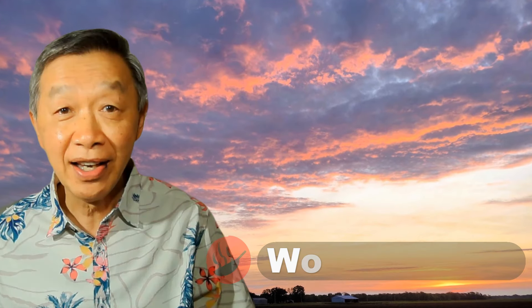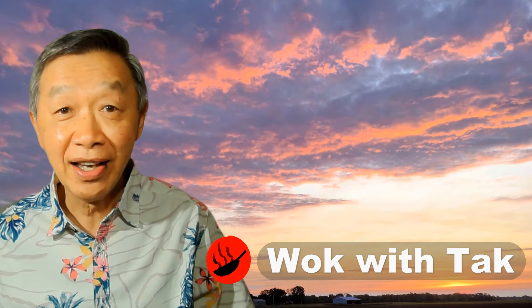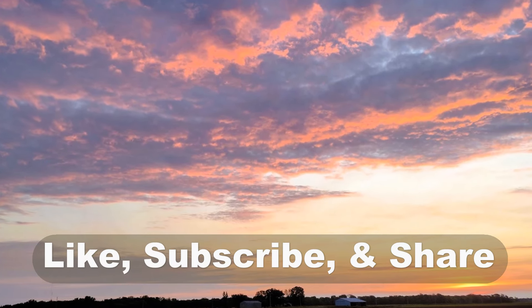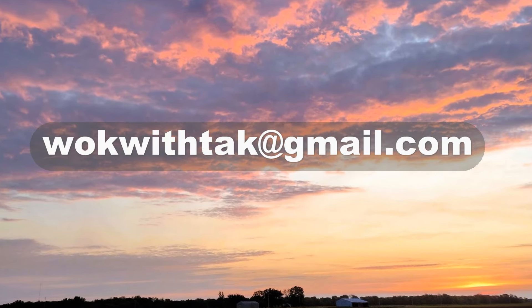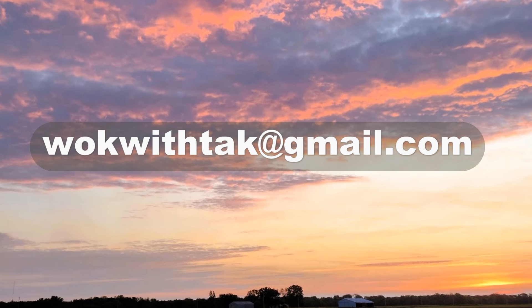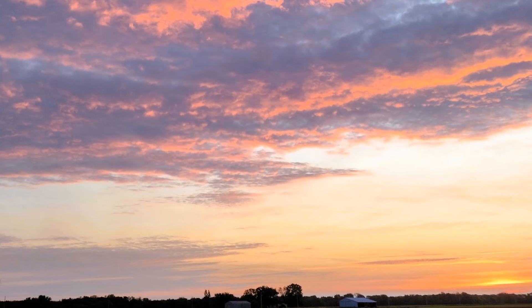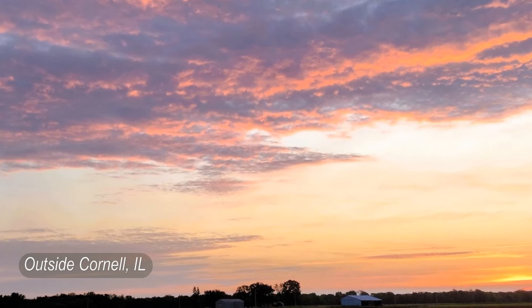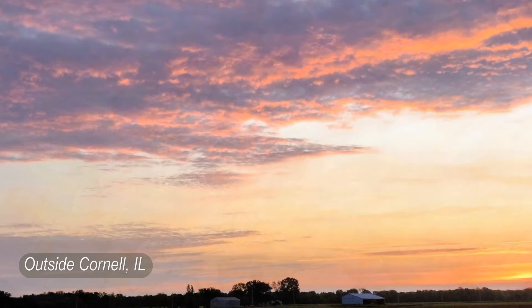Hello, this is Tak Chung from Walk with Tak. Welcome to my YouTube channel. If you enjoy this video, please like, subscribe, and share. Please feel free to write to me at walkwithtak@gmail.com if you have any questions regarding this video or any other videos I have posted in the past. If you have any videos you would like me to make, please let me know. I am looking forward to hearing from you.